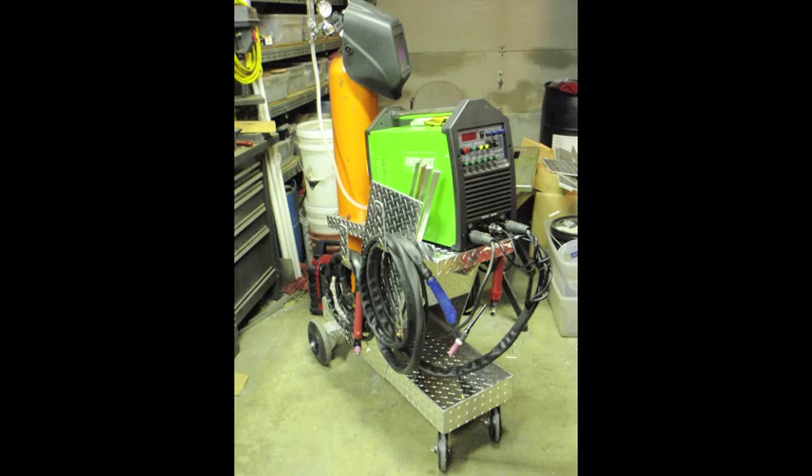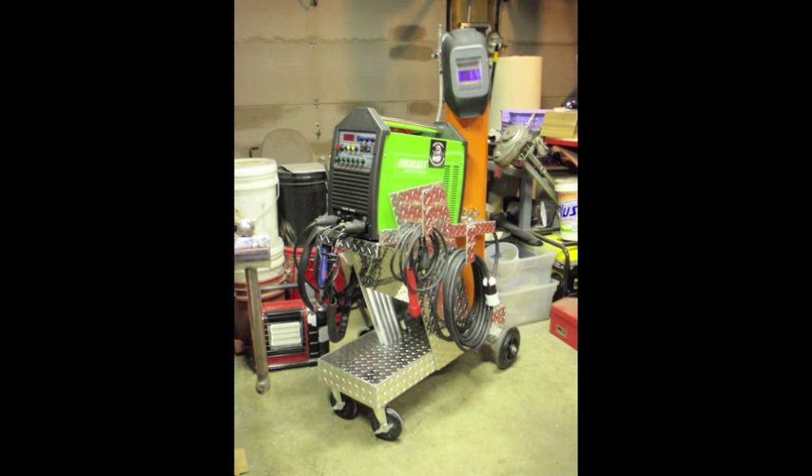Here's the left side of the finished welding cart. You can see the front holders — the TIG torch and the ground clamp are on there. The back one is the plasma cutter torch, with a nice storage area. Here's the right side showing the stick welding electrode and the electrical cord. The finished project turned out pretty well.